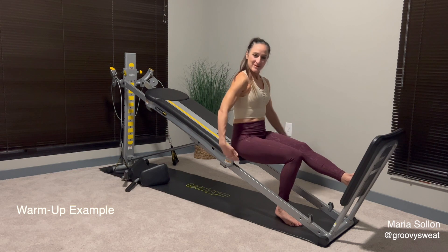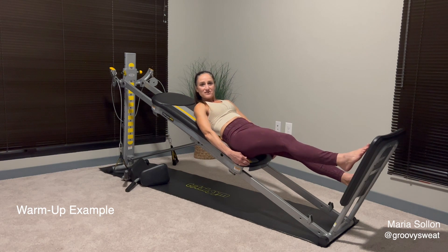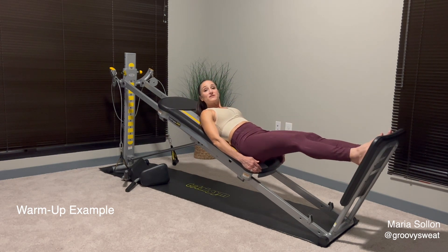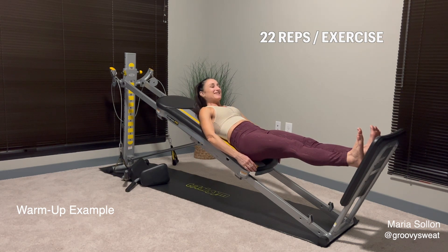To get into position, make sure that you're sitting at the very bottom of your glide board with your squat stand attached and your feet on top. Cup your fingers on the cushion part of your glide board, then walk your feet up towards the top of your squat stand so your hips are at the very bottom. We're also going to perform 22 reps for every single exercise in this workout.